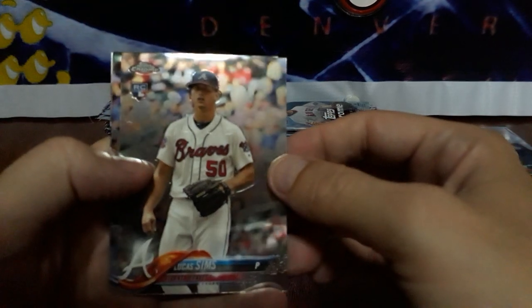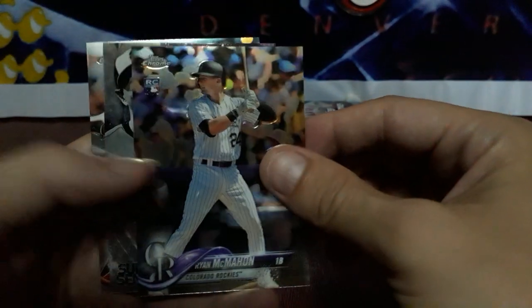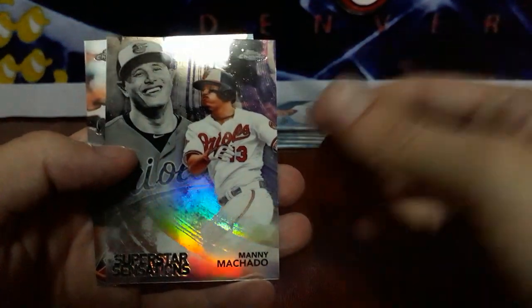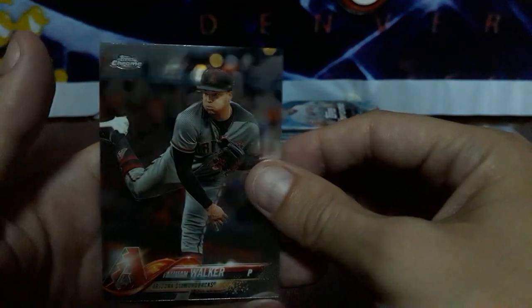Let me know what you think — Sandy Alcantara, first autograph. Hopefully there's a monster to go with Mr. Sandy. Starting this pack with a Lucas Sims rookie, Ryan McMahon rookie. We got an insert: Superstar Sensations, Manny Machado. And a Taiwan Walker.